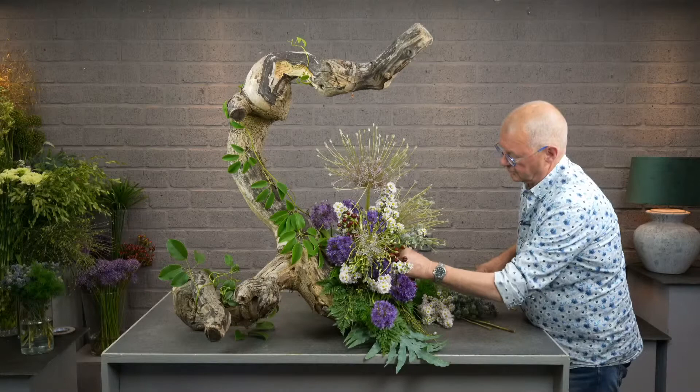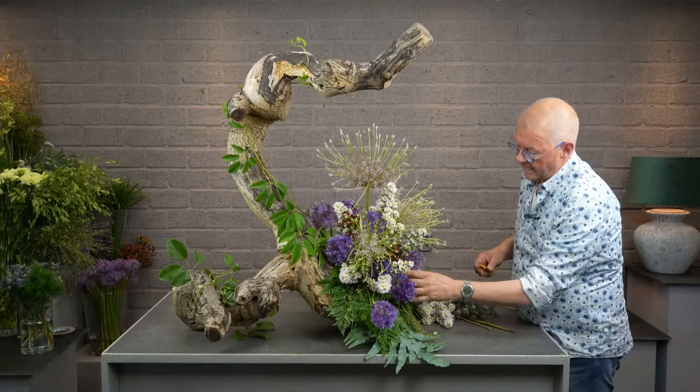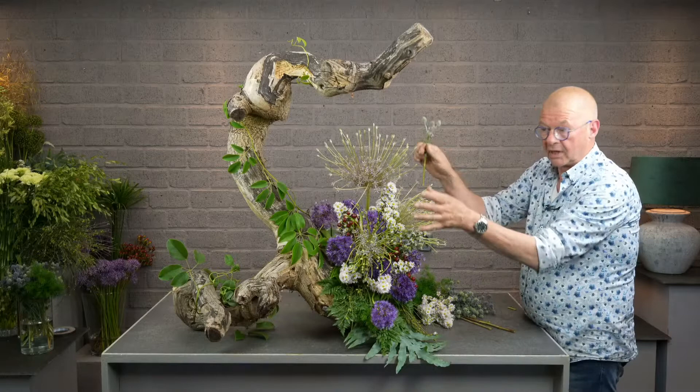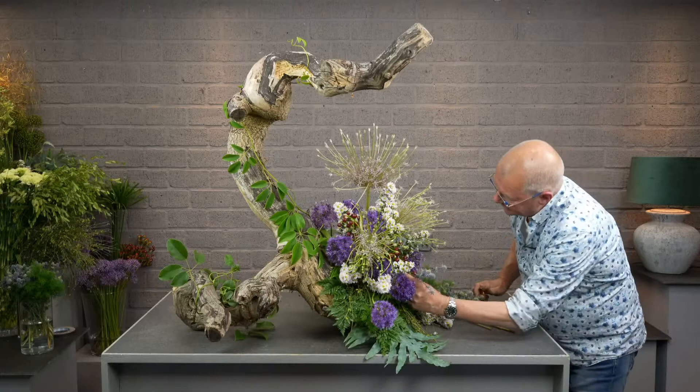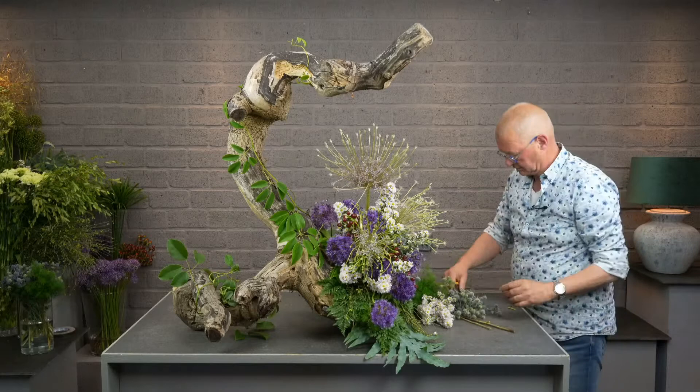Berries — whatever color they have — are always good in your arrangement. Because a lot of flowers are busy, and berries are more or less quiet. They form a good contrast with the other flowers, and especially with the alliums, which are quite strong.